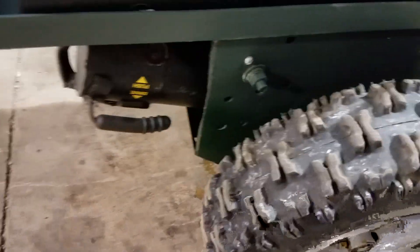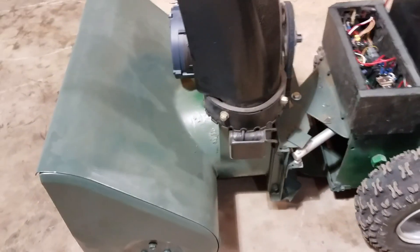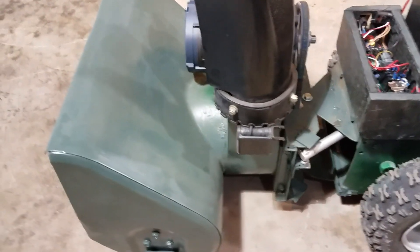Then I've got over here a Sabretooth 2×25 motor controller — dual motor controller. I'm using that for the electric wheelchair motors I've got on here; you can probably see them back there — that's what's running the wheels. Then I've also got a 24-volt single motor controller. That's running the heavy-duty 10-amp linear actuator right here that turns the front of the snowblower to one direction or the other.